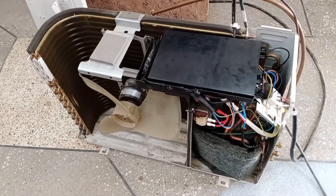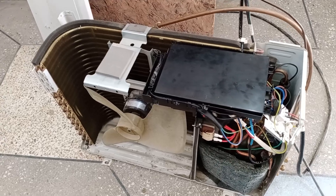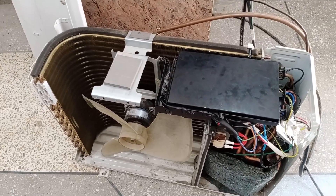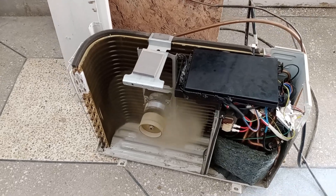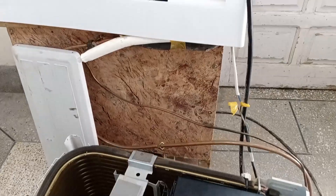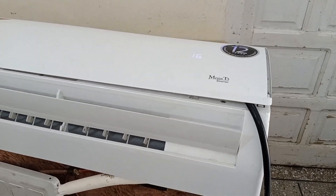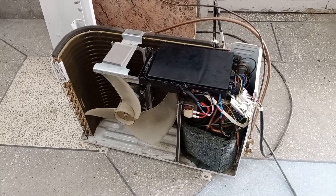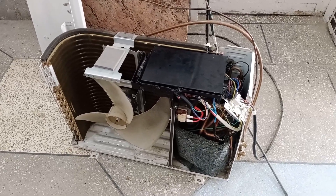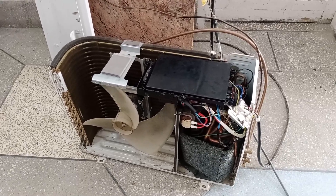After observing it for a while, an error appeared on the indoor unit, so we'll analyze that error and understand why the compressor isn't starting. The outdoor fan motor has started but the compressor has not. The unit has tried to start the compressor 6-7 times — the fan motor starts and then shuts off. The reason is indicated by the error code displayed.